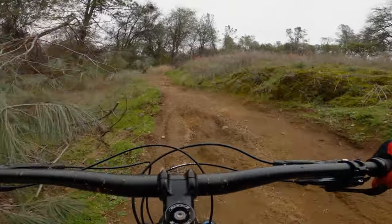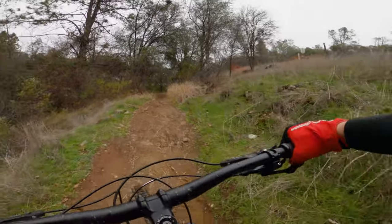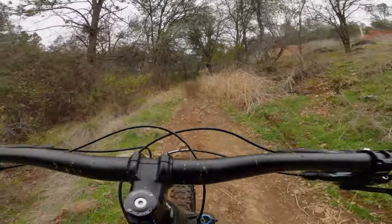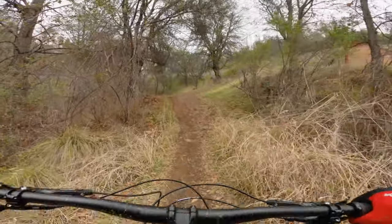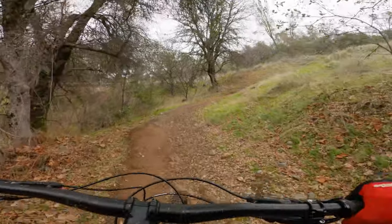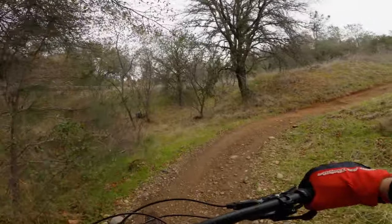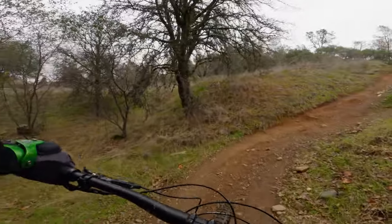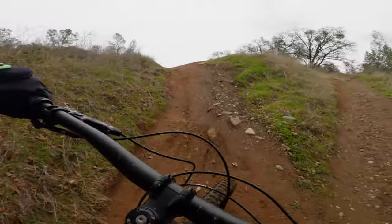On the YT Izzo, I noticed when I was really grunting up the steeper sections, the front end wanted to raise up a little bit. On this bike, I did not have that problem, and I think it's down to the longer wheelbase. This size large has a 1219 wheelbase, so it really helps keep that front end down — which I appreciate because on the YT Izzo I did have a little bit of trouble getting up some of the technical sections when I'm grunting and pushing down real hard.